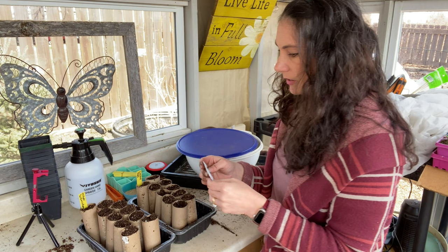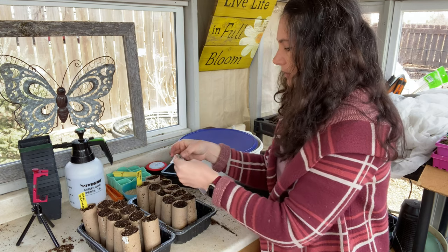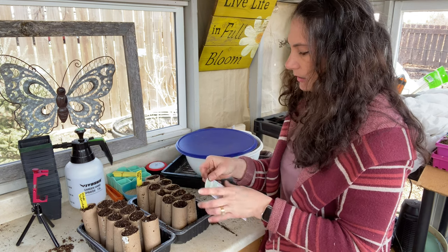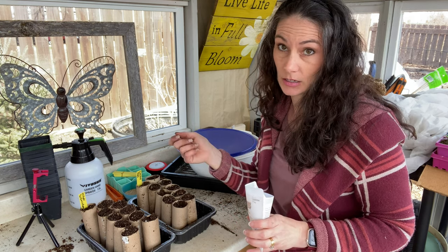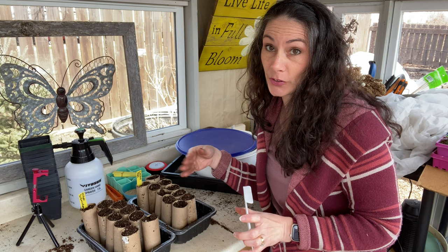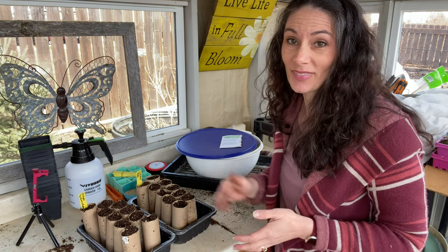I'll treat both varieties basically the same - cover lightly and provide darkness. The seeds are so tiny they're stuck all over. I'm just going to take a little pinch and sprinkle it on top - there's no good way to get them one at a time. I'll put some vermiculite on them and they'll go inside the house. I'll also probably sprinkle a few around the yard, since I do have some poppies that just come up on their own.